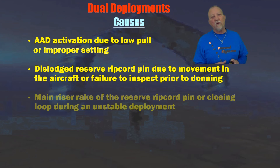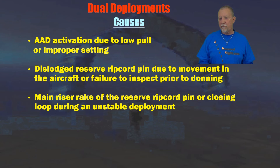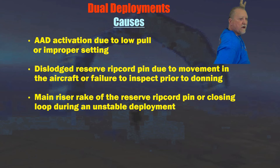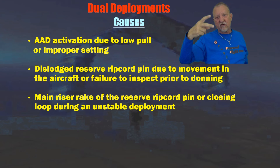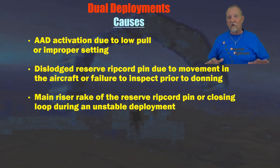Another cause that typically happens to a new jumper is a main riser raking the reserve ripcord pin during an unstable deployment. If I go out unstable with my hand out and end up on my side when I throw the pilot chute, the riser on the low side has to sweep across the reserve as it's righting me. If I'm leaned into it a little bit, that riser can push the reserve pin out through the cover flap. I've actually seen it happen twice in free fall with students.